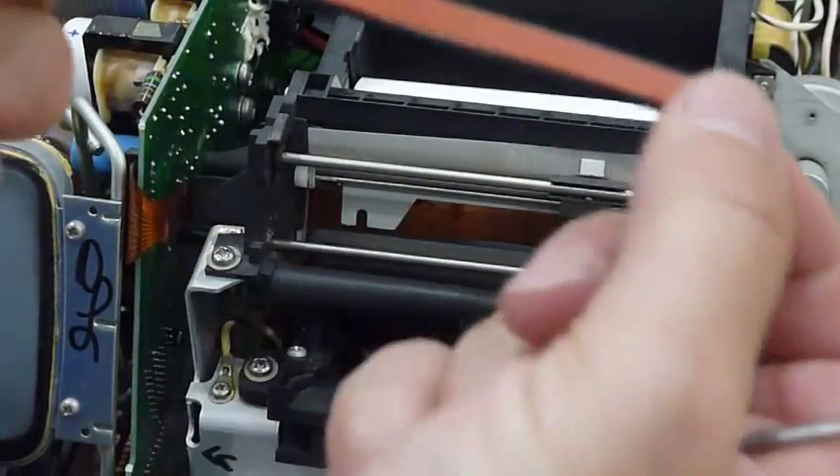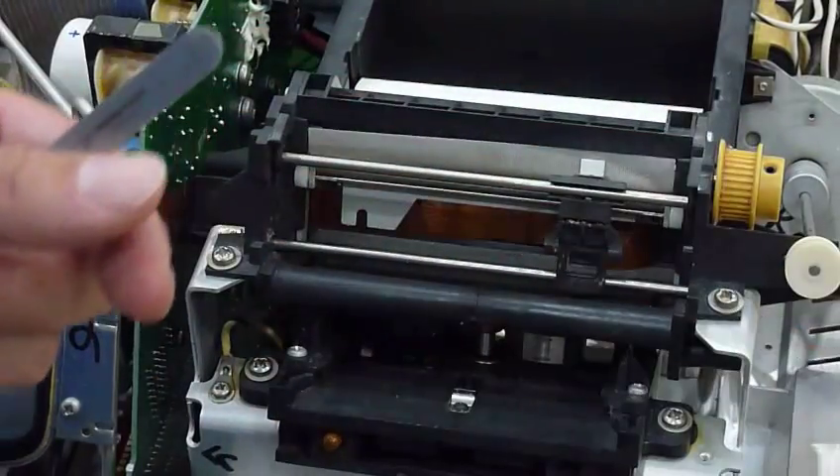So it's that piece which actually you need to be cleaning. This one is kind of dirty, so it won't print right.